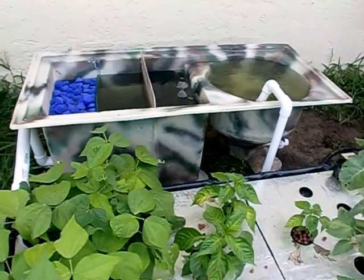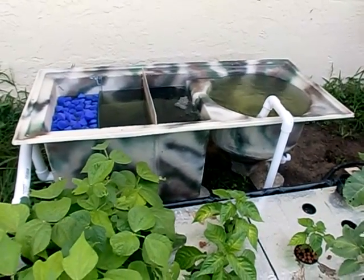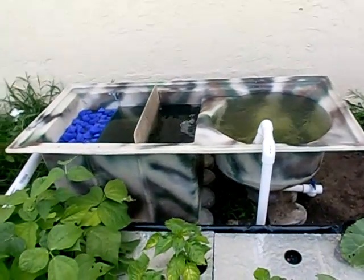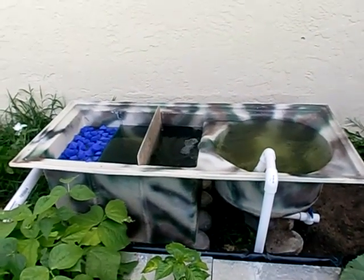If you have any questions, feel free to comment on this video — I'll answer as best I can. Units are purchased and don't come camouflaged; this is my home unit so I chose to camouflage it. Generally they come just green fiberglass with a smooth gel coat on the inside, so the inside is nice and smooth.